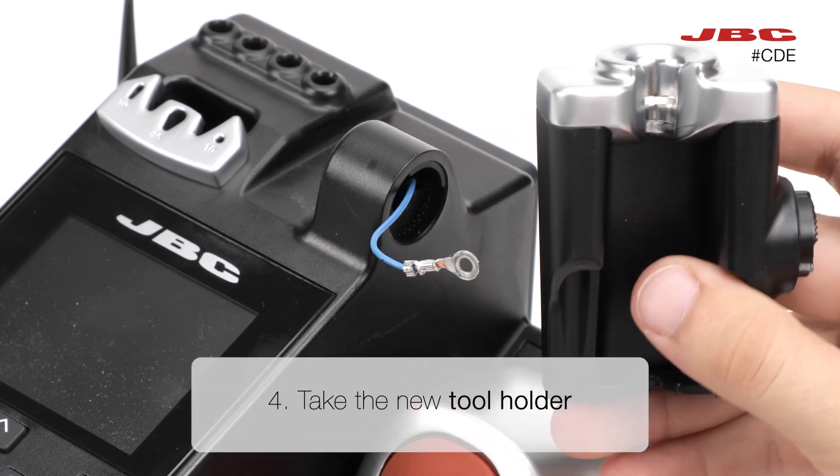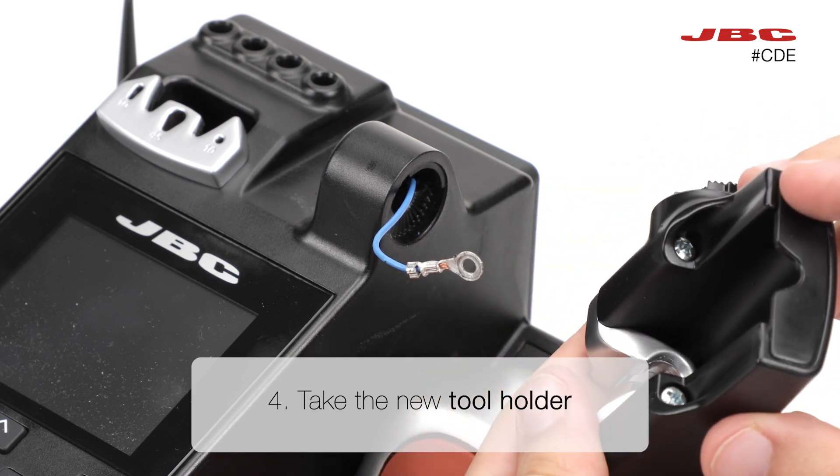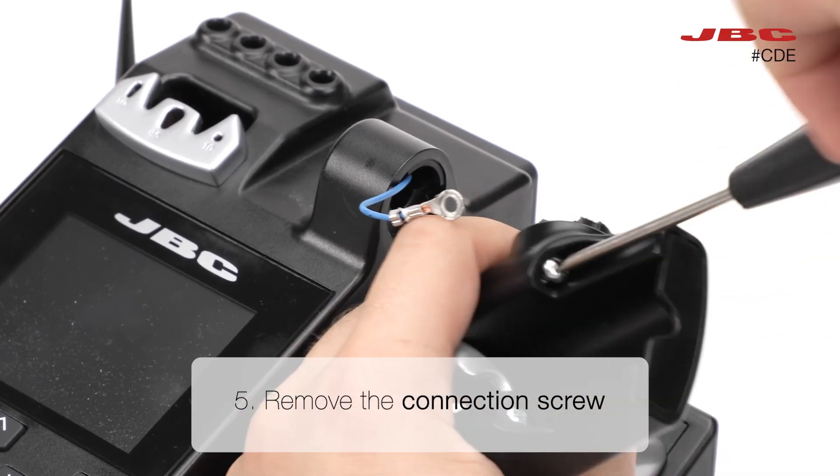Now, take the new tool holder for the start of the second part of the installation. First, remove the connection screw from the new tool holder.